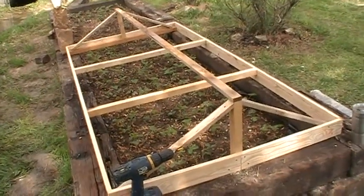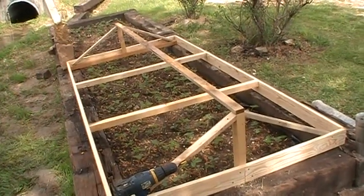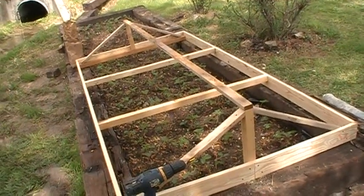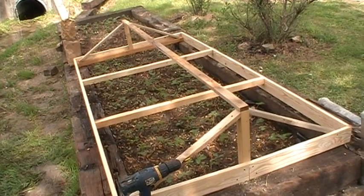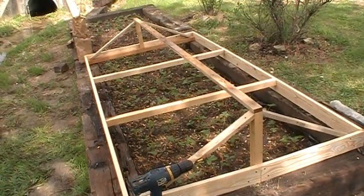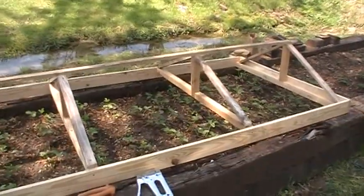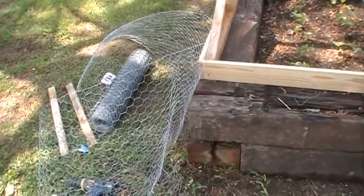We're planning things out, got the a-frame on the other end, looking at the board and thinking about putting something across the top to help support it. Still got to make a couple of a-frames to go in the middle and pin the wire to it. We've got all the a-frames put in and finally figured out how to unwind this roll of wiring.